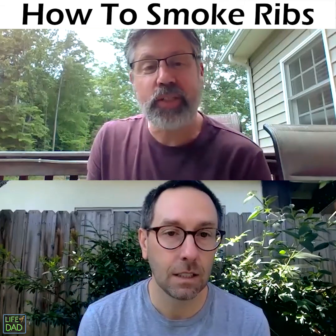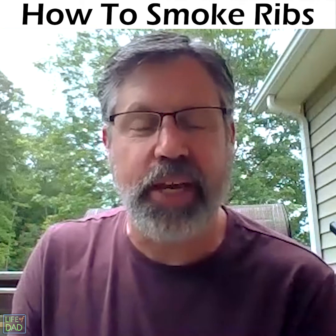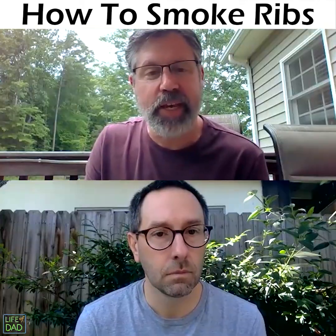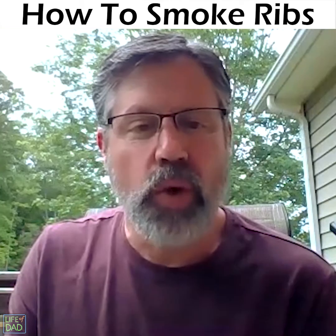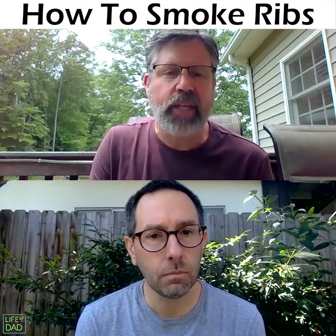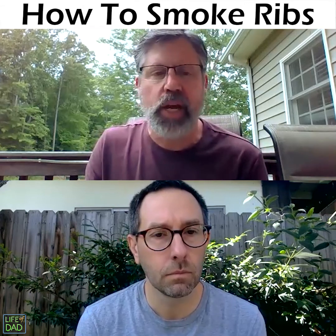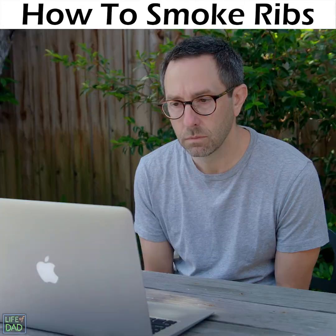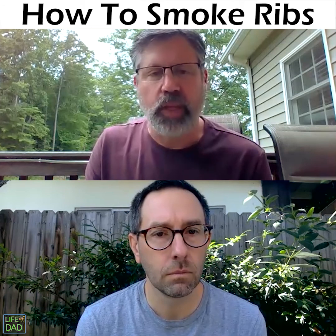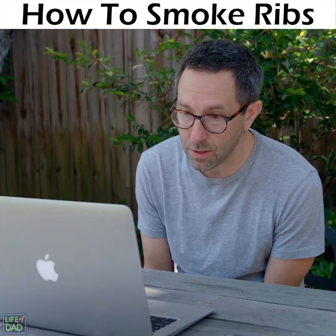I'm going to have you cook these ribs the 3-2-1 method. The first stage, the three-hour stage, is three hours in the smoke. The second stage, the two-hour stage, is when we wrap the ribs up in butcher paper. And then that last stage is the one hour where we unwrap the ribs again, sauce them, and let that sauce caramelize.